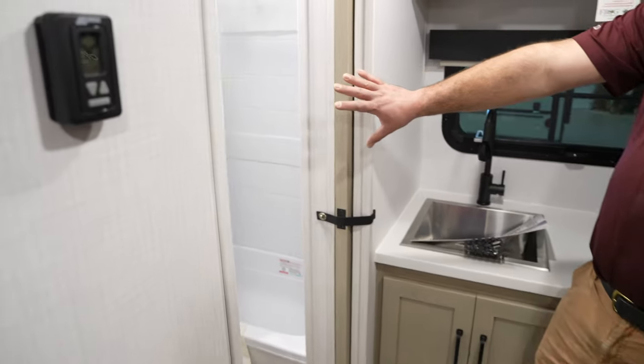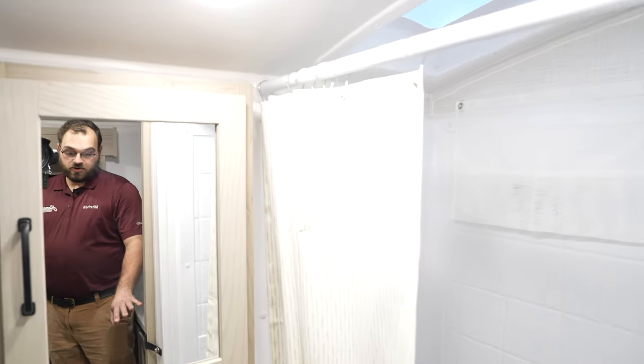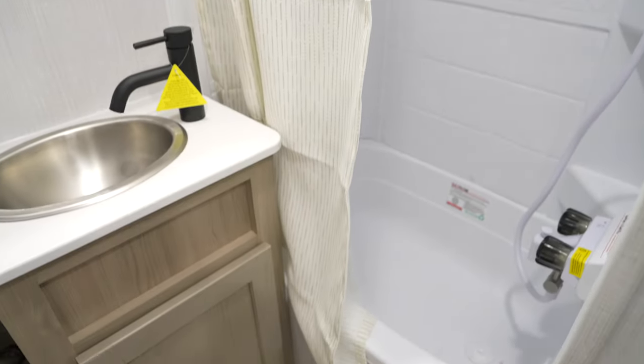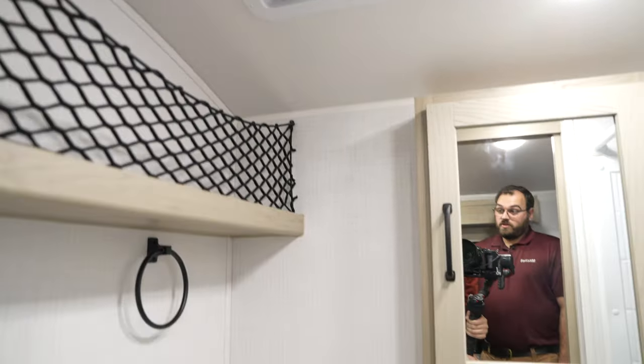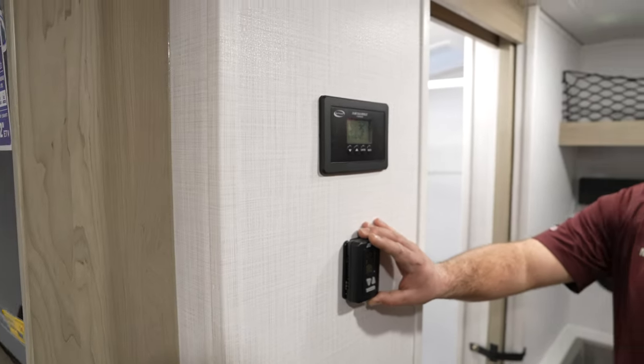In this corner you're going to have your bathroom. It is a nice dry bath, so your shower and toilet are separate. Heating and air conditioning come standard in this camper, and your thermostat is going to be on the wall right here.